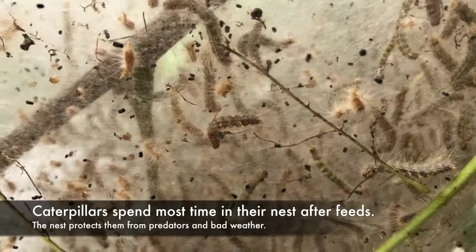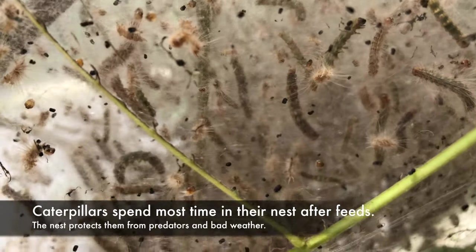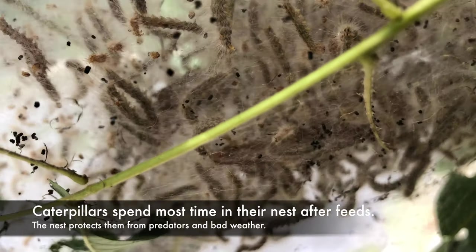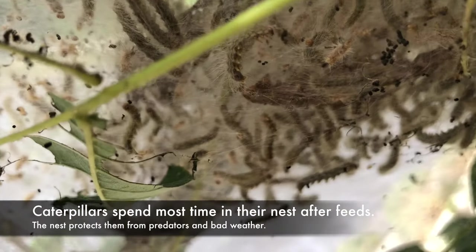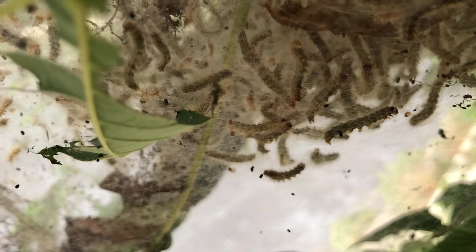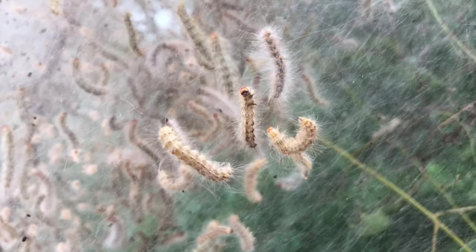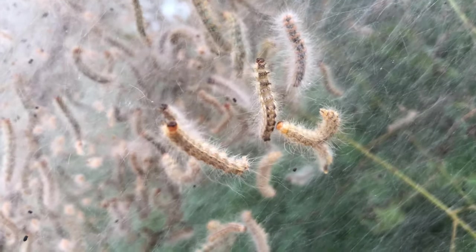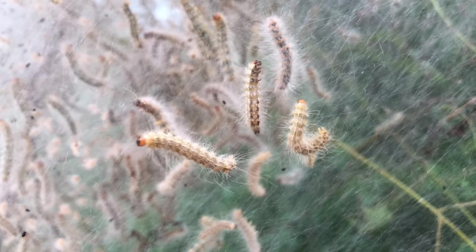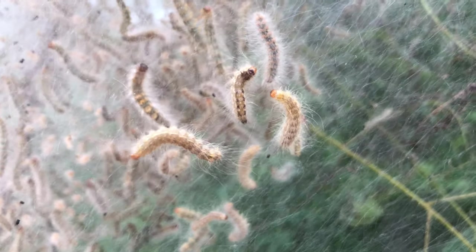Look guys, there's lots of them. They're crawling. There's lots of them.